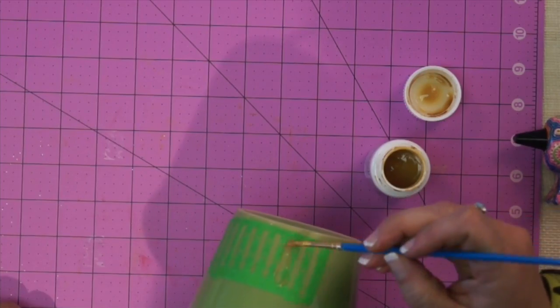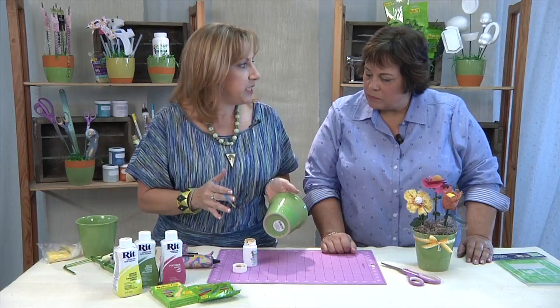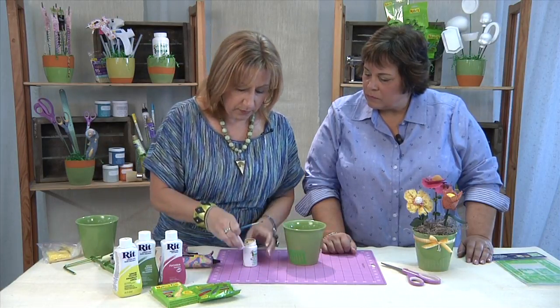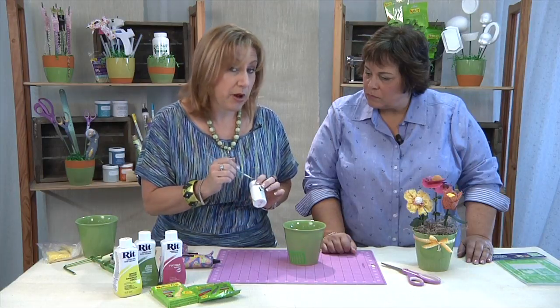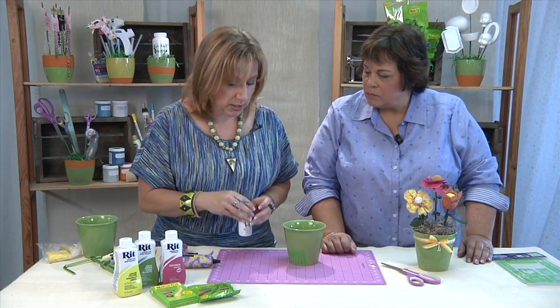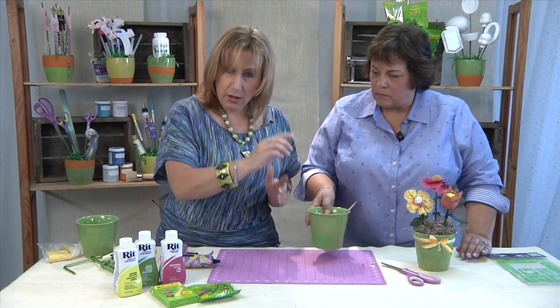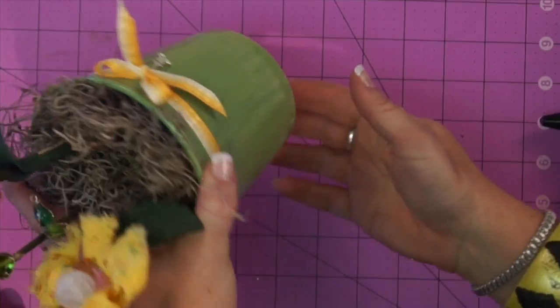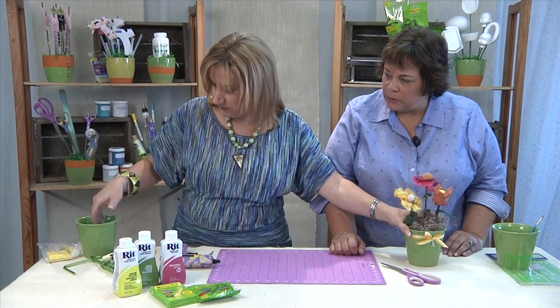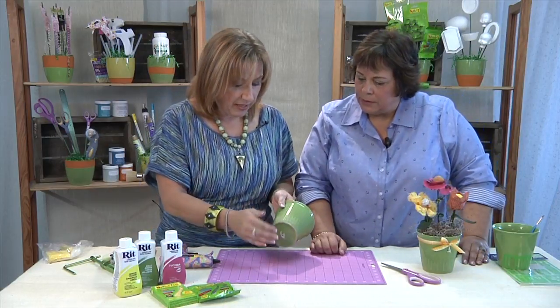You just apply the etching cream over the open areas of the stencil, then you let it set about 15 minutes and then you just wash it off. You can take the extra cream and put it right back in the bottle, so there's very little waste. I did the same thing on all three sides, spaced it out evenly around the pot. It's very subtle but you can see it — it gives it a little bit of extra detail.